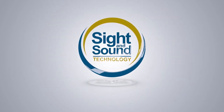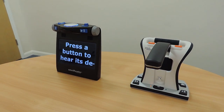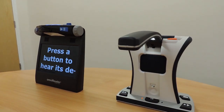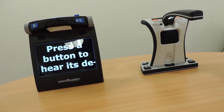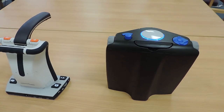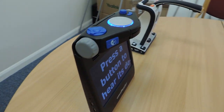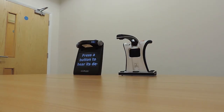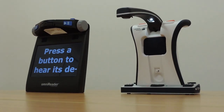Hello and welcome to this Sight and Sound Technology demonstration. Today we're going to take a look at two solutions that offer easy text reading: the Smart Reader HD by Enhanced Vision and the Omni Reader by Freedom Scientific. Both products offer the ideal solution for reading magazines, books, newspapers and other documents, and both include a built-in camera and use OCR technology to convert text into speech.